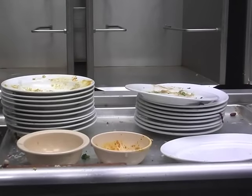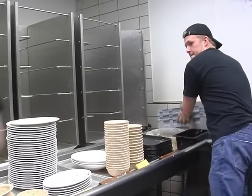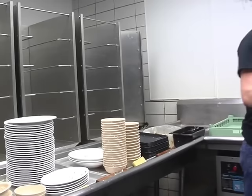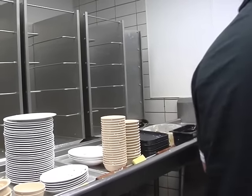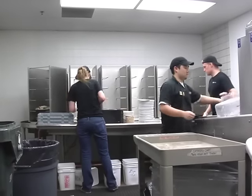As you're unloading the accumulator and sorting the dishes, keep an eye on the dish machine. Watch as Grant realizes he has a full cup rack and places it onto the dish machine conveyor belt. The conveyor belt needs to be kept as full as possible to reduce water waste.